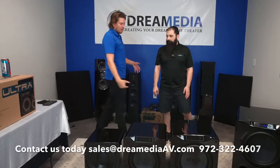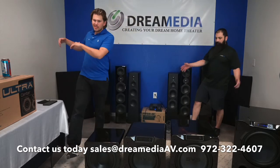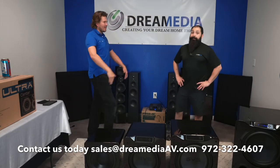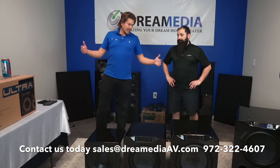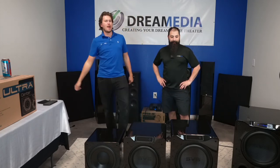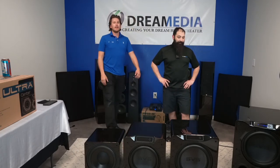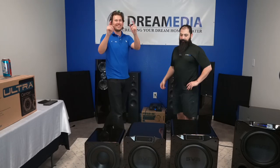Alright guys, I hope you enjoyed this unboxing and found it informative. Chris is the man — if you want to buy this, give him a call and he's going to hook you up. If you liked the video, give us a big thumbs up and smash that subscribe button down below. Until next time, this is Zach and Chris with Dream Media Home Theater. Thank you for watching!